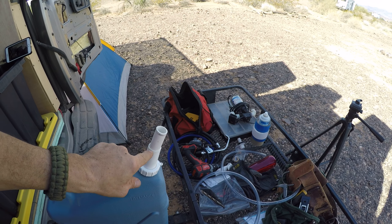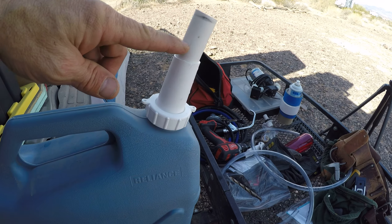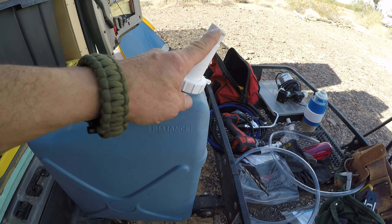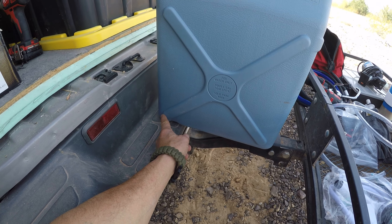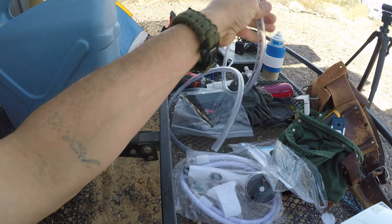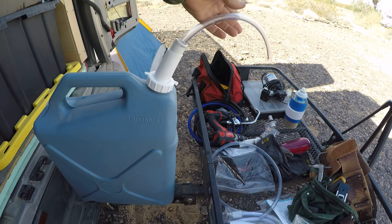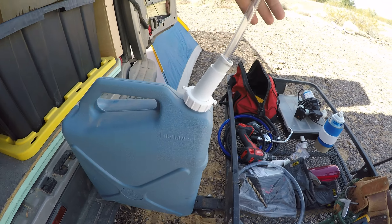I had to cut the PVC down just a little bit because it was too long. What I do now is take it and push it down until it goes basically all the way down and hits the bottom corner of the bucket. That way, when I put the hose in the top, it makes the hose go all the way to the bottom and stay nice and straight.